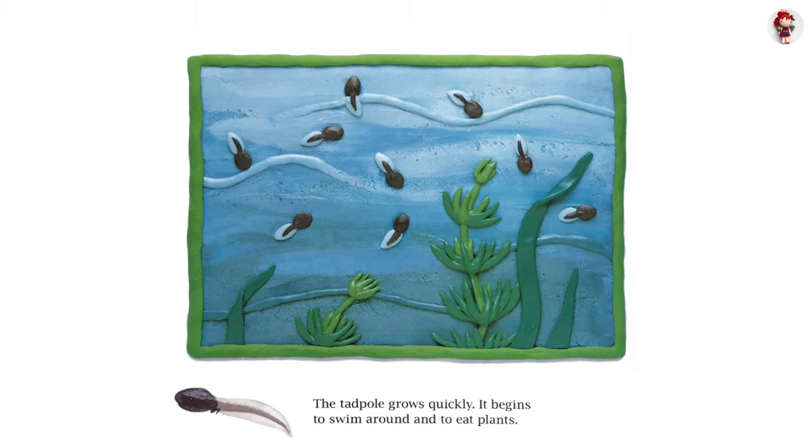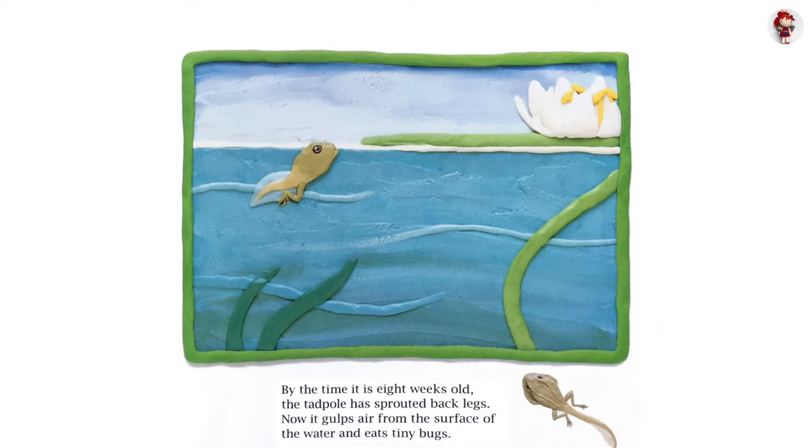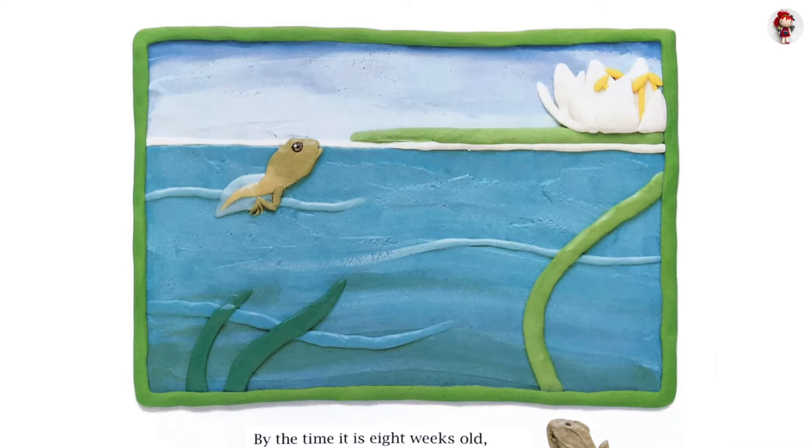The tadpole grows quickly. It begins to swim around and eat plants. By the time it is eight weeks old, the tadpole has sprouted back legs. Now it gulps air from the surface of the water and eats tiny bugs.